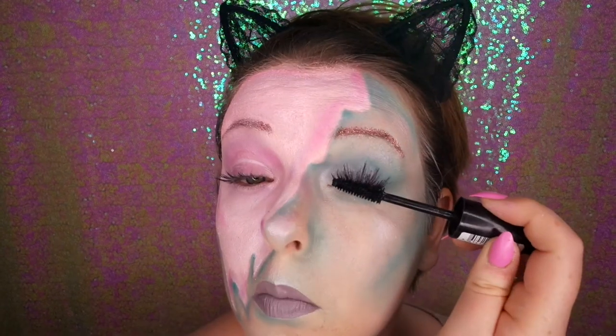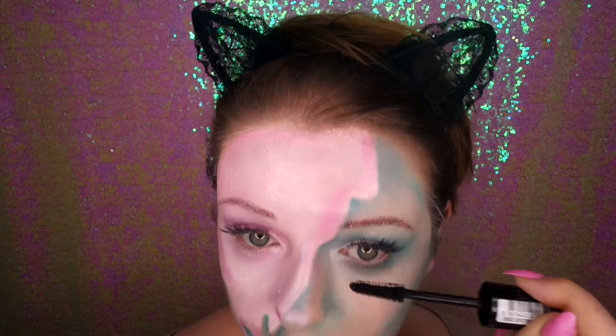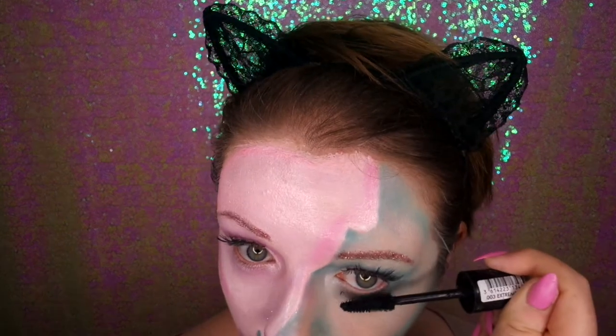I've popped on some Ardell Whispies, and I'm going in with Colourpop Marshmallow to do a base for my lipstick. While that's drying I'm going in with some mascara to blend my lashes with the falsies. Now I'm going in with Lime Crime's Diamond Crusher in Trip — it's so beautiful, I'm obsessed with it at the moment.